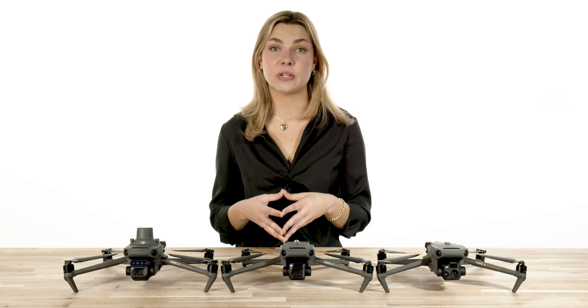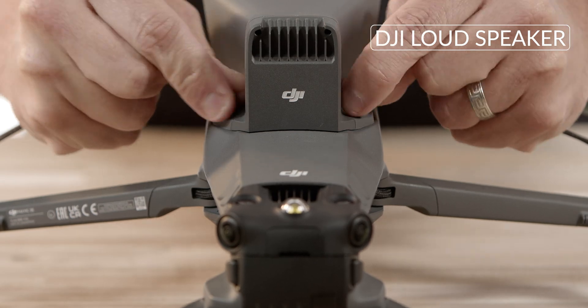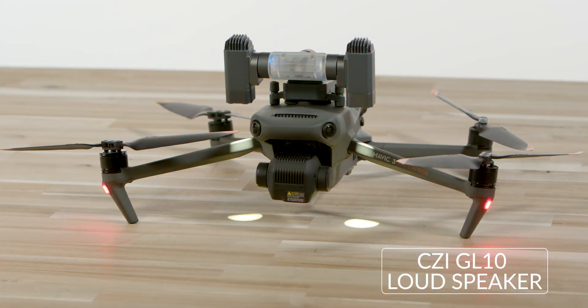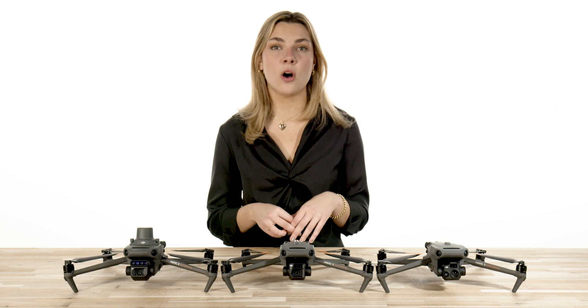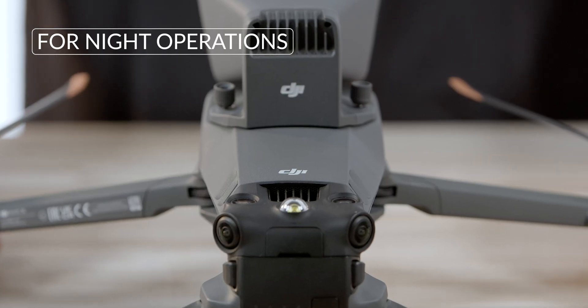Some of the most popular accessories include the DJI RTK module, the DJI loudspeaker, the CZI GL10 searchlight, and the CZI MP10E broadcast speaker and mic. The Mavic 3 Thermal and Enterprise have also incorporated a 3-mile-plus visible strobe light for night operations.